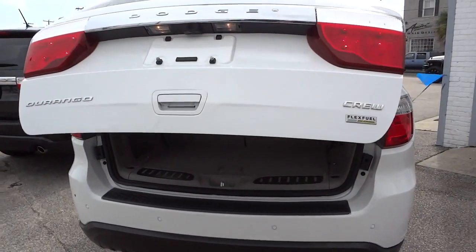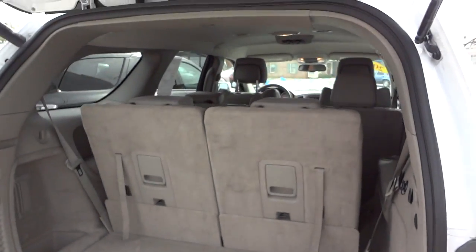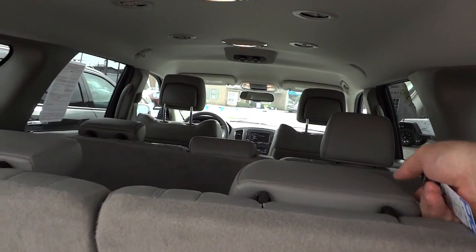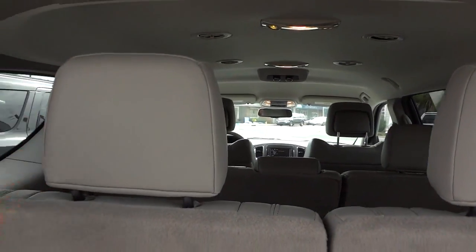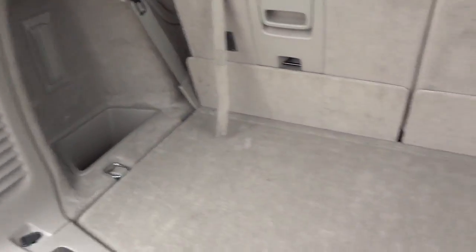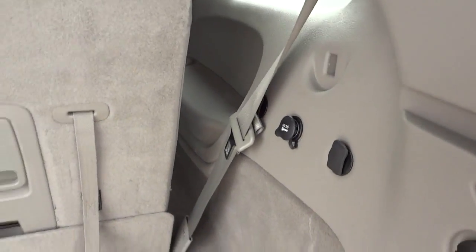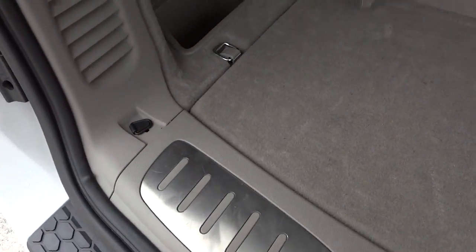In the back, as you can see, it's got a third row. I'll go ahead and put the headrests up and show you the front later. Here's the back area — you've got a power supply, some storage space, and metal sliders.